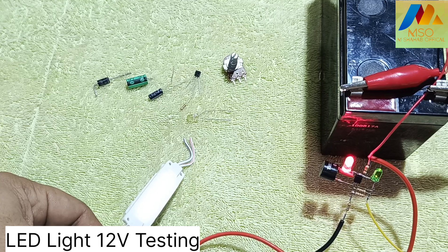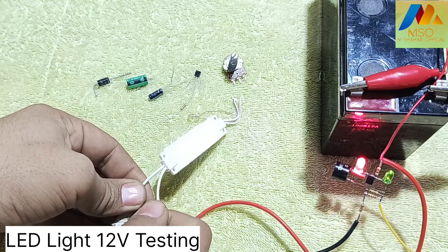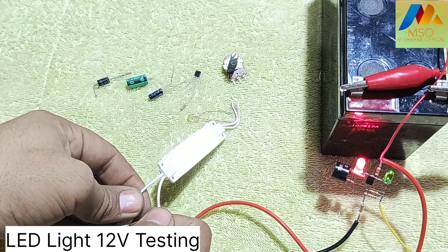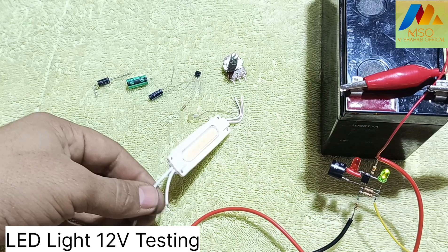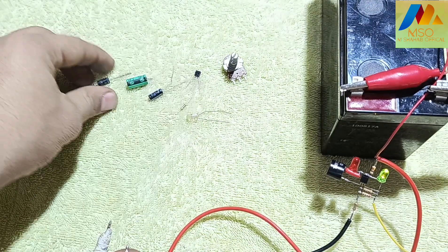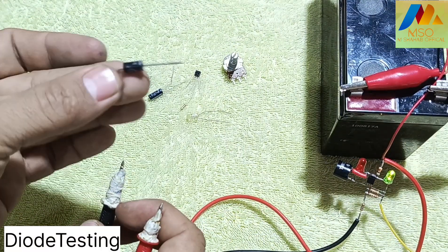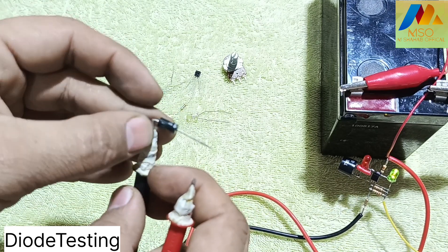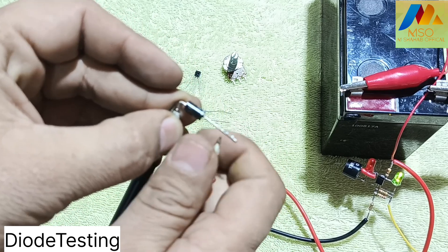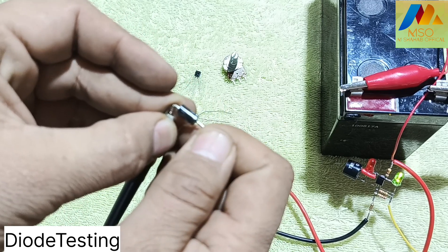Now test a capsule type LED light 12 volt with the all components tester like this. Now test a diode with the all components tester like this.